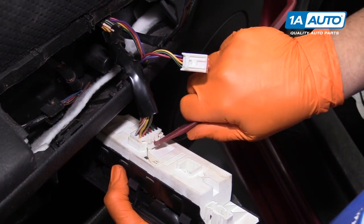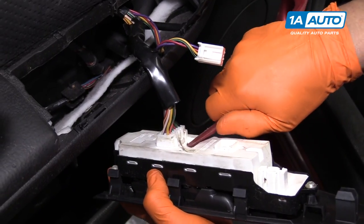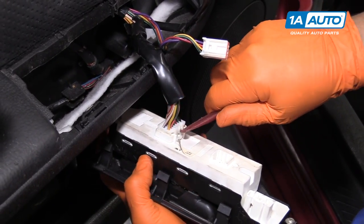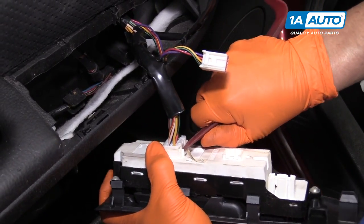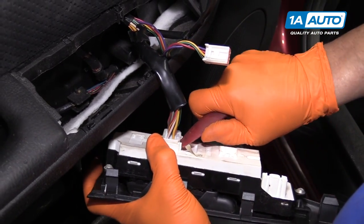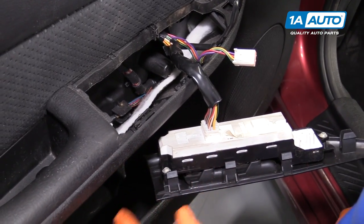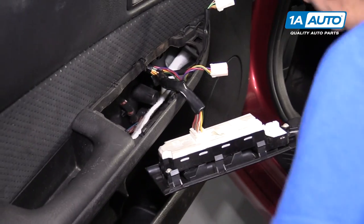Now I can see that better. I can use my plastic tool — push in. Someone broke that tab completely off. Let me get a small screwdriver. I like to use a pocket screwdriver flathead. If you have a small flathead, you can use that.